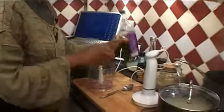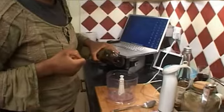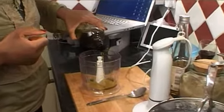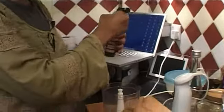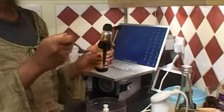While the rice is cooking, I'm going to blend the dressing to go with the salad. I'll get some olive oil — just enough to cover the blender. The next thing I'm going to use is two tablespoons of dark soy sauce.